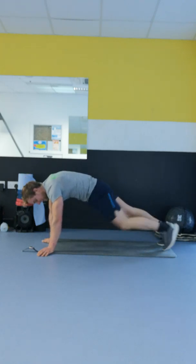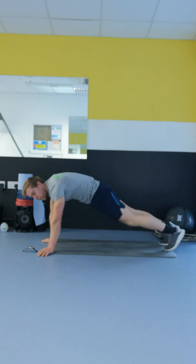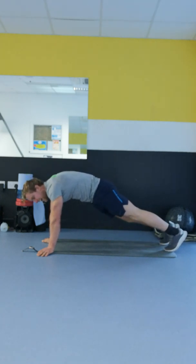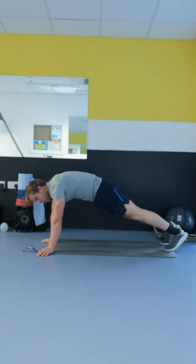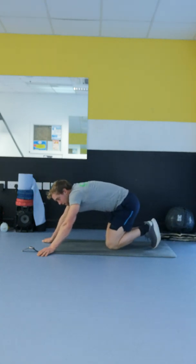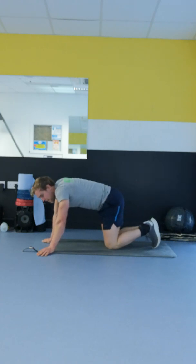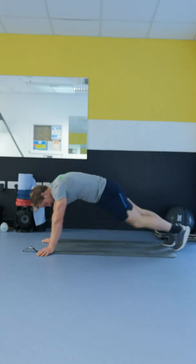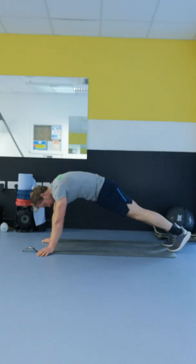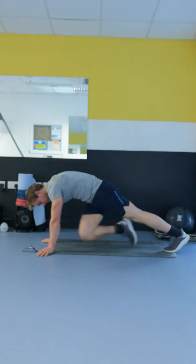We're up — 20 seconds. For progression to occur, you just have to be 1% better than you were in your last training session. Back down, break for 10. Nearly there, really feeling it. We'll do two more rounds. We're up again, knee to elbow, second last one — 20 seconds, 50 more seconds in total.